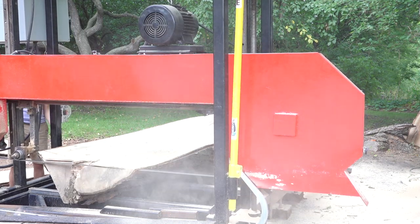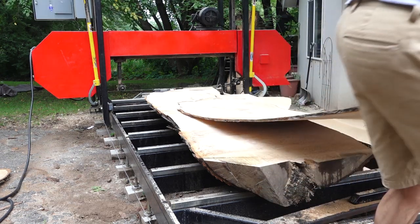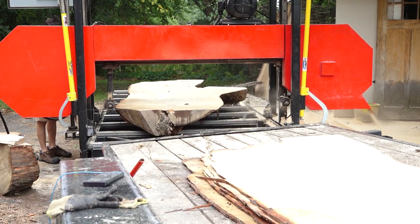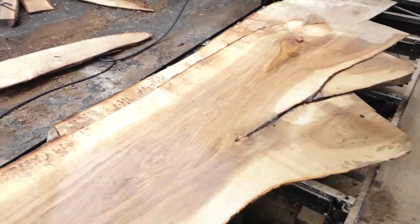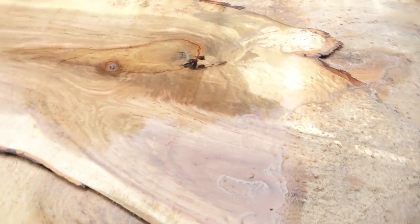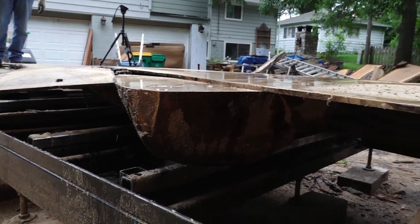Traditionally, trying to dry something this wide and this thin would pretty much just turn into a taco chip, but vacuum kilns are able to dry things a lot more uniformly and evenly. Because there's a press element, the whole system keeps the piece flat while it's drying. The idea would be to then veneer these down to a substrate, so you can have a big slab-type table that only takes a little bit of actual slab material. I'm hoping to include the entire process in the video on cutting this log — definitely will keep you all updated.